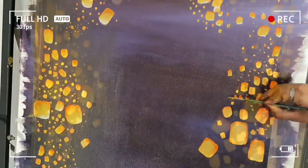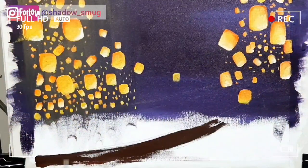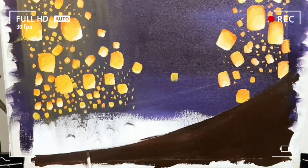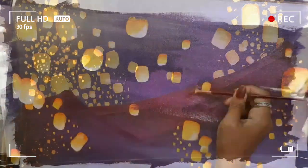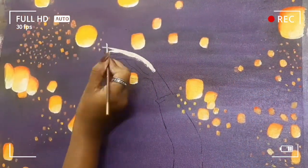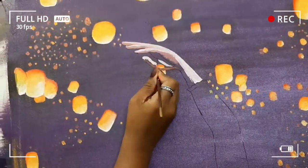Now coming into today's video, it took me somewhere around 36 to 37 hours to complete this artwork. And as you know, this is an acrylic painting, so I had to wait for the paint to dry completely before applying each layer. So I was working for around 8 days, little by little to make it perfect.